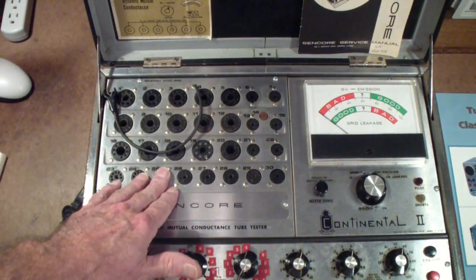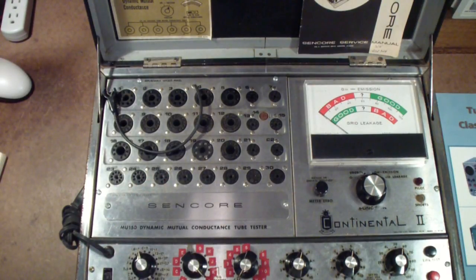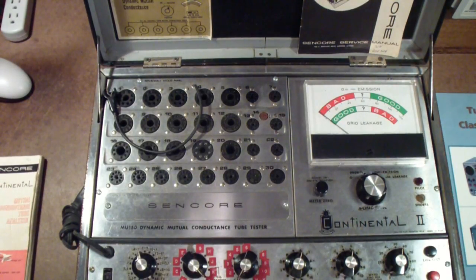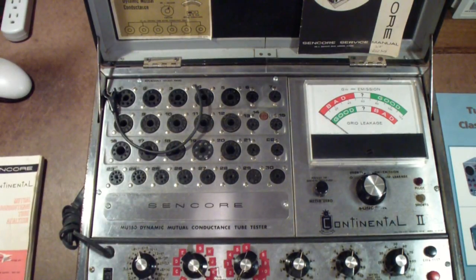Otherwise, this tester is fine if you're not going to be testing real old tubes. There also is an earlier version of this called the MU-140 that is almost identical to this — in fact, I can't see much difference. And there is a nice manual on the Bama Manuals website for that MU-140. I forgot about this tester when I got out the mutual conductance testers earlier. I thought it would be good to add it back in because it is an important addition to the tube tester genre, particularly for the very late period of television servicing. This was introduced in 1969, and by that time many of the tubes being used were these high-density compactrons, and this tester did a real good job on those.